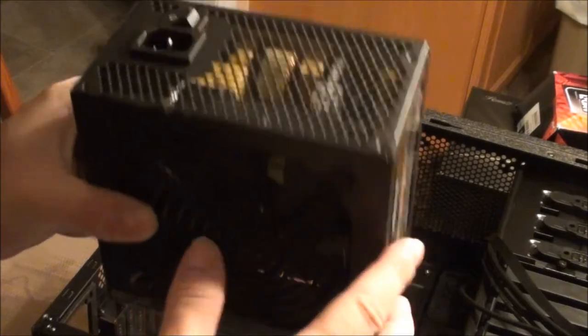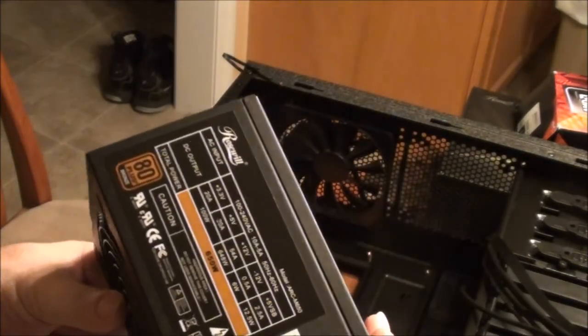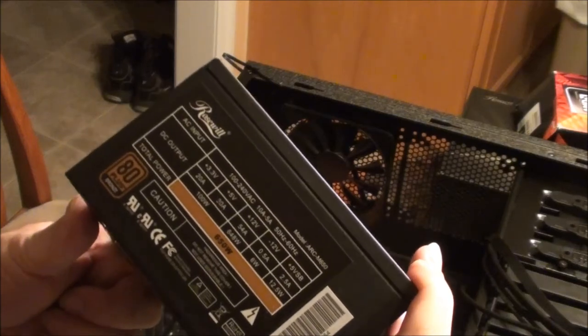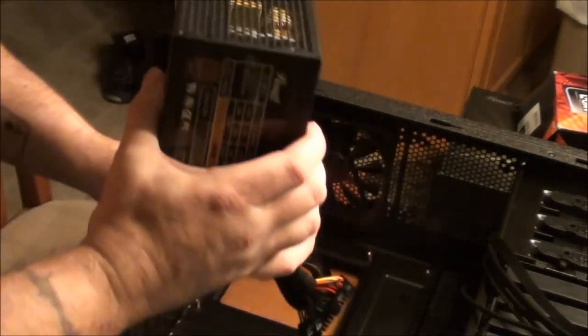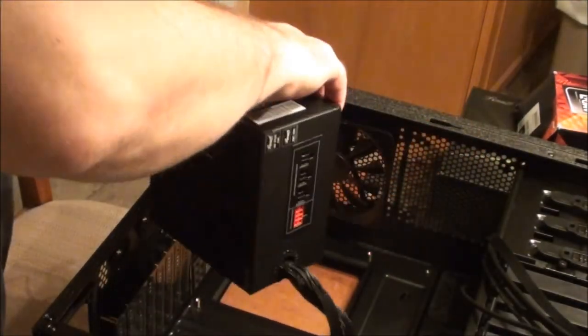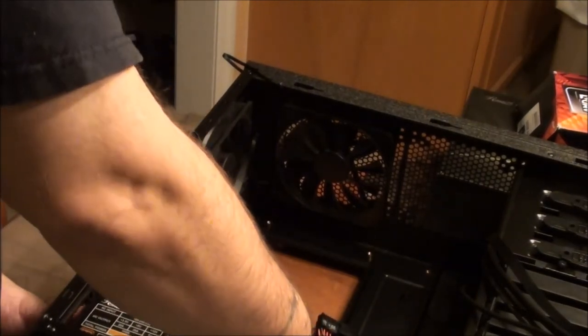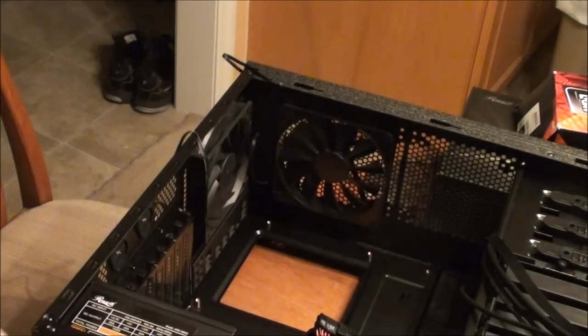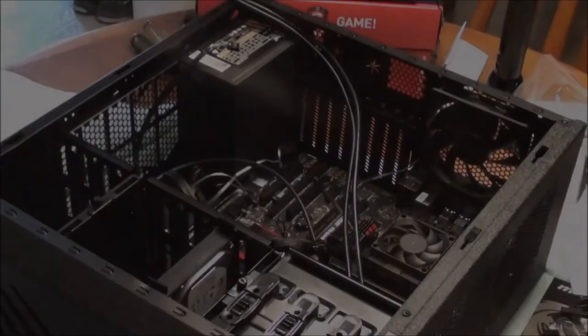Here I'm putting in the power supply. It's a modular power supply, so it was really easy to install and also really easy to hook everything up. They gave you everything from SATA cables to motherboard rails, 8-pin connectors - everything came with it. It was nice; it took all the guesswork out of it.